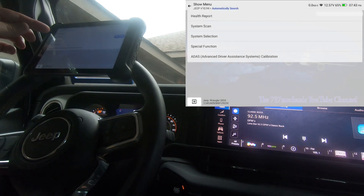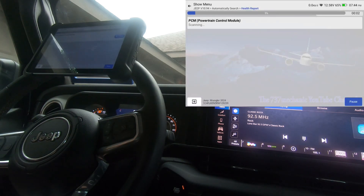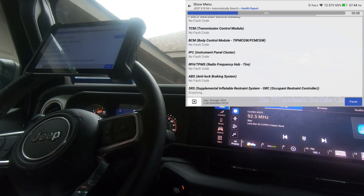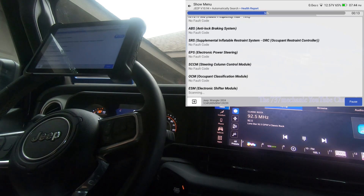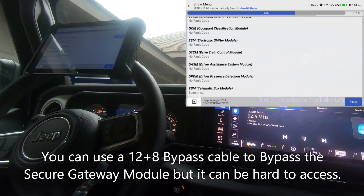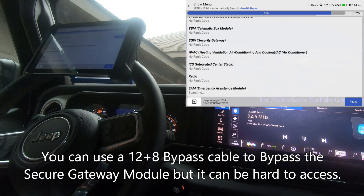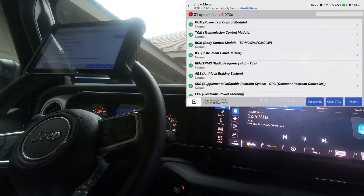Let's do a health report with the key turned on and just let it scan through all the modules. If you don't have a scan tool registered on the AutoAuth website, you'll be able to scan the modules and read the codes, but you can't clear codes and you won't have any bi-directional control. I don't think you'll have live data either, but I know for a fact you don't have any bi-directional capability.